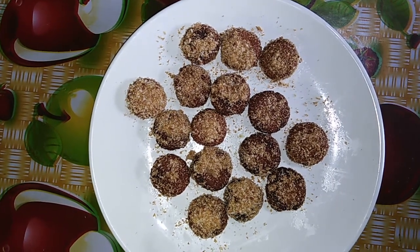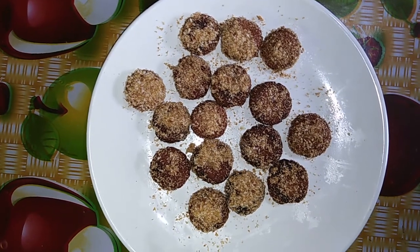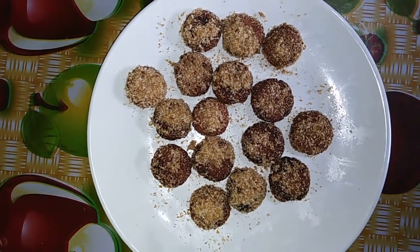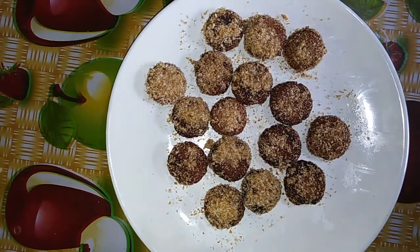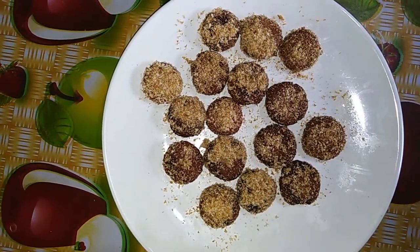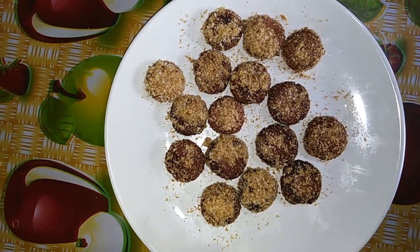Hi viewers, welcome to my channel. This recipe is a sweet recipe and it is very simple. If you want to try this recipe, you can try it along with the video. This recipe is very nice.